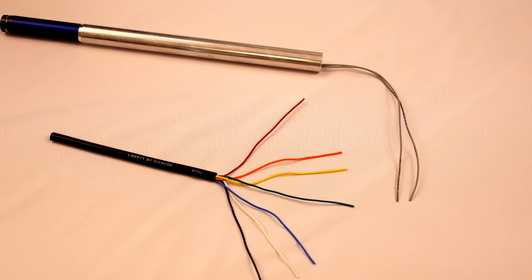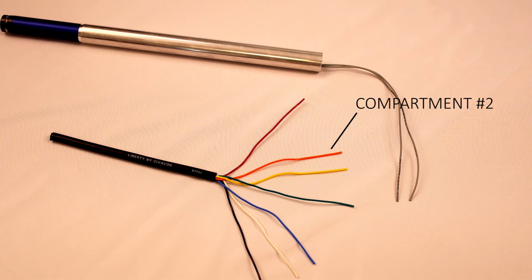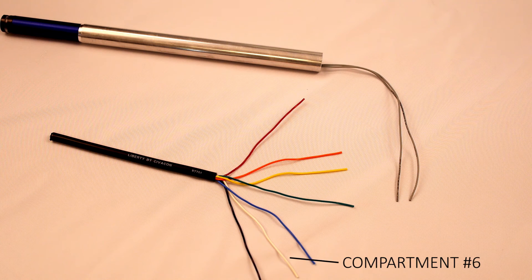Here we have an example of a two wire overfill probe and the main cable running from your onboard monitor up to your probes. Let's take a brief moment to talk about what the different wires do coming from that main cable. The red wire is sending the signal or pulse to compartment number one. Red is compartment one, orange is number two, yellow is number three, green is number four, blue is number five, white is number six, and black is your ground.